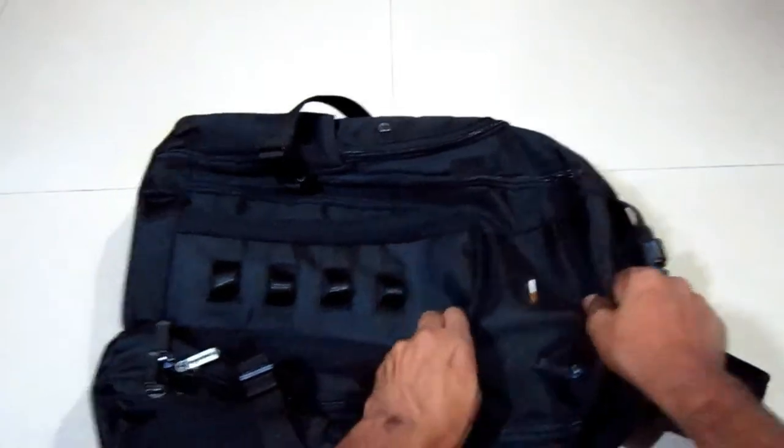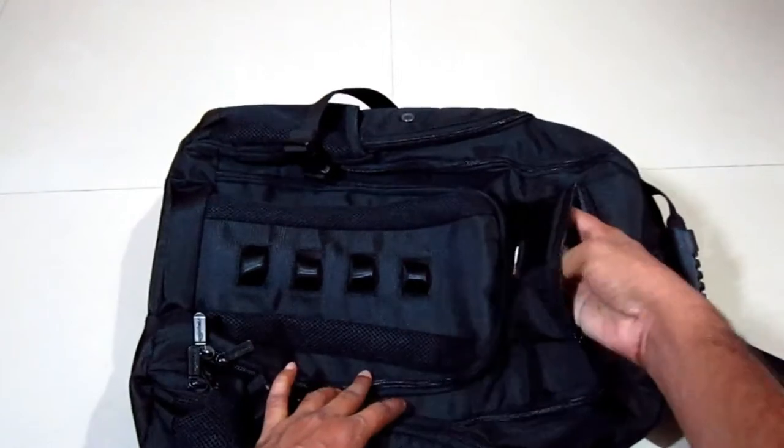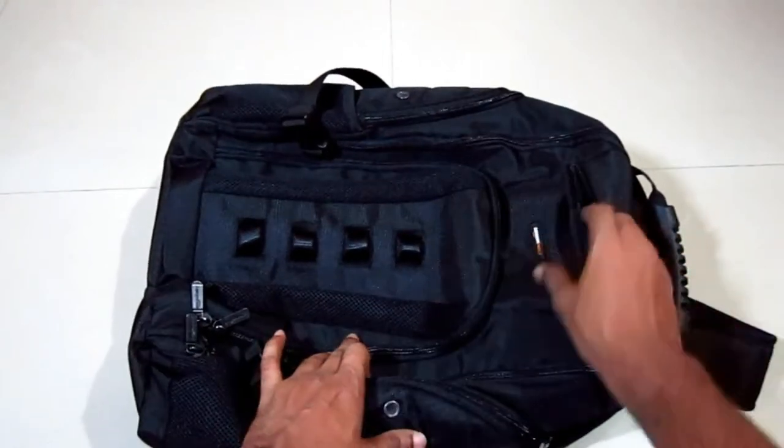This is a mini pocket — you can keep your flash drives in here for quick access.